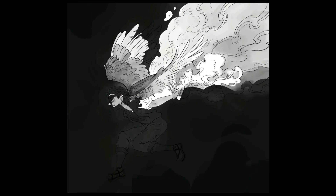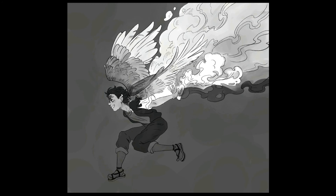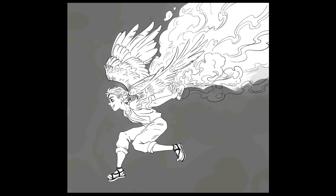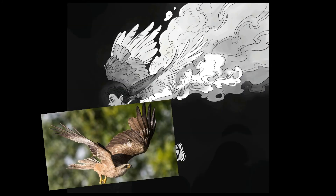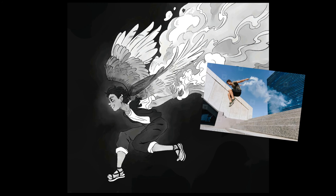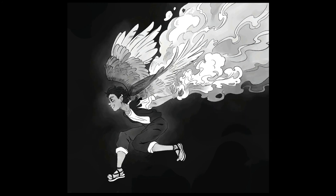For example, in this illustration I needed to draw some very detailed wings and feathers, and I ended up using a reference of the wings of a bird of prey. Also, for the pose the character is in — an energetic jump — I used a reference of someone doing parkour. Using reference is an incredible tool that will help you grow artistically.